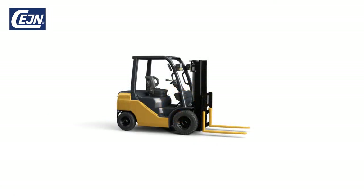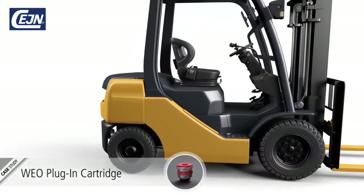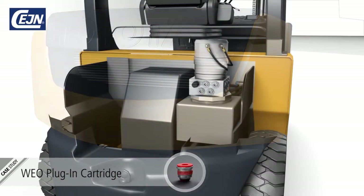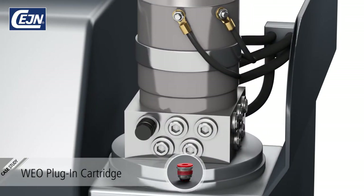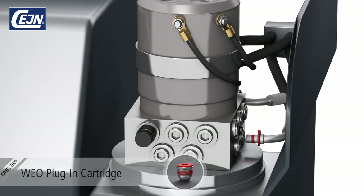We're always on the lookout for smarter solutions. With its minimal space requirements, the Veo cartridge allows designers to create new compact hydraulic systems. When incorporating this compact cartridge into your design, you can minimise the footprint of the final design by reducing the space between the ports.